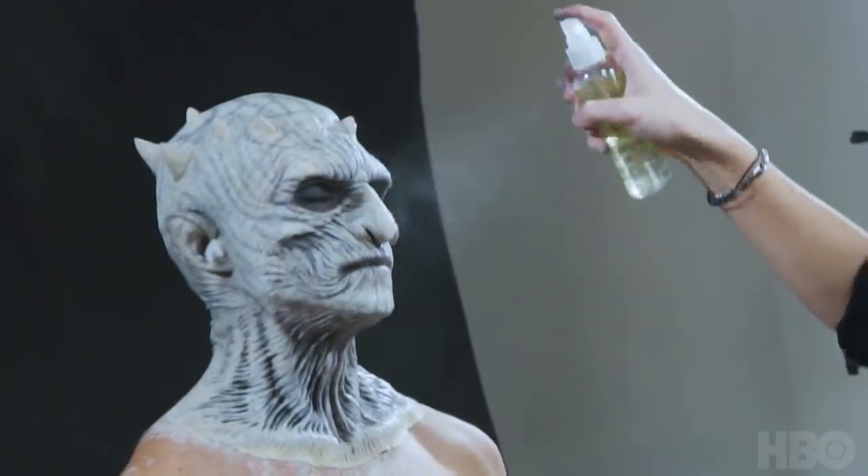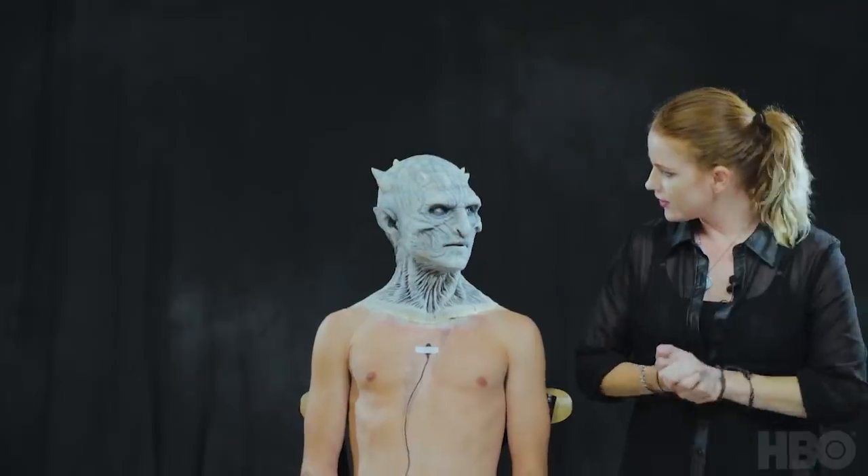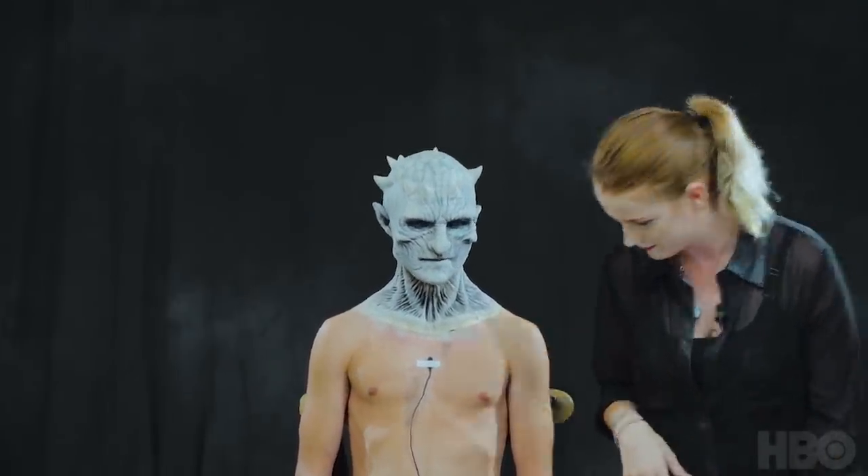Just hitting it with a little bit more sealer to melt the paints together. Matthew, are you ready to get into your White Walker wardrobe? Yes, I'm excited. All right, awesome — let's get you fitted.